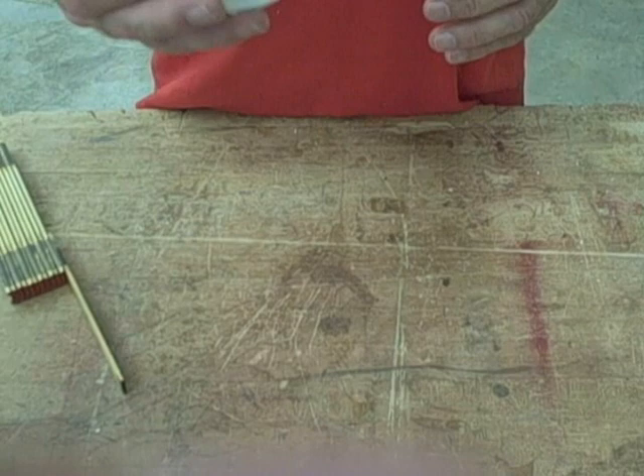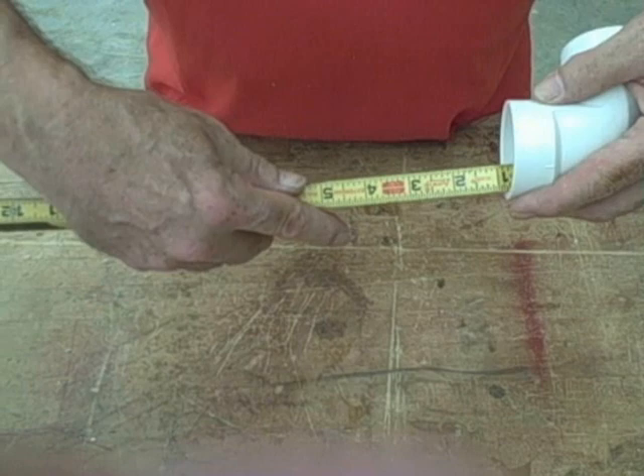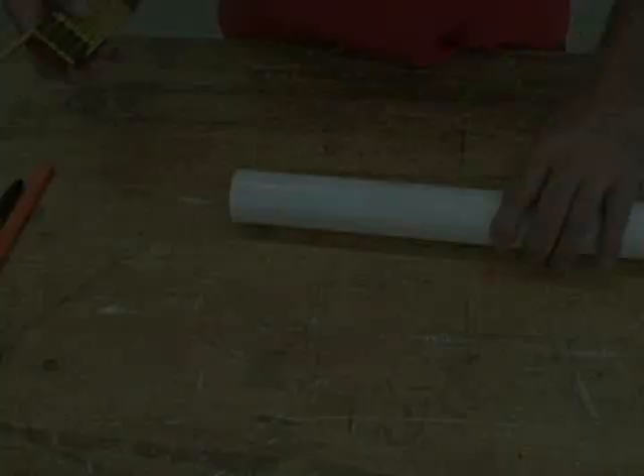This is an inch-and-a-half PVC fitting. On a two-inch fitting that distance would be different. Just very calmly take your tape measure and put it in there. You'll notice when you look at this it's three-quarters of an inch. That piece of information we need to have.